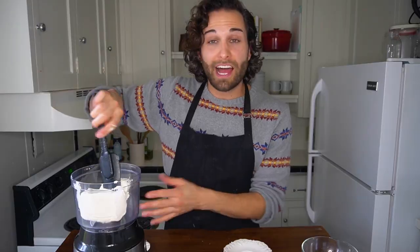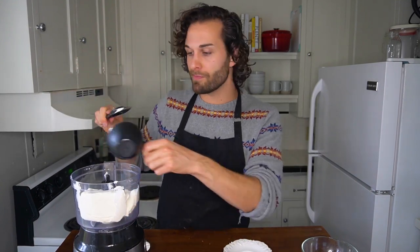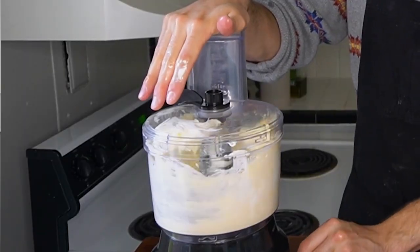My pecans are done toasting and I've now increased my oven temperature to 375 to get it ready for my cheese dip. I put 16 ounces of cream cheese into my food processor, add one cup of mayonnaise, and pulse until the mixture is smooth.